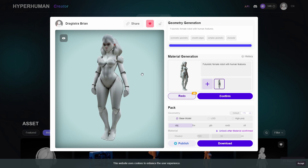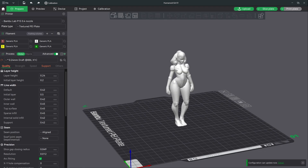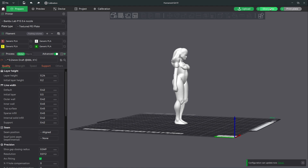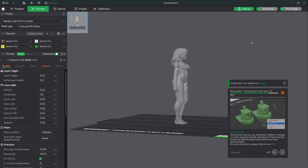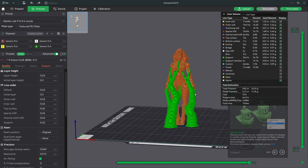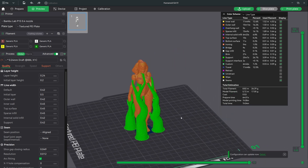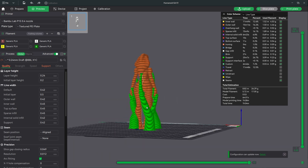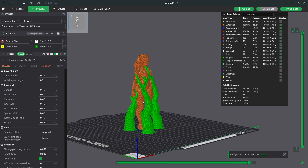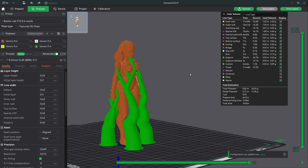Then I went to Bambu Studio and imported the model. I wanted to generate some supports for it, and this is what it gave me. This is my Bambu Studio generated model with supports. It's holding a little bit strange behind this tree over here, but this is the model that Bambu Studio gave me.